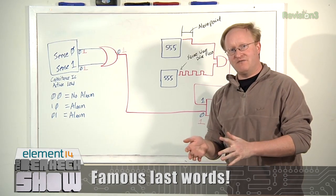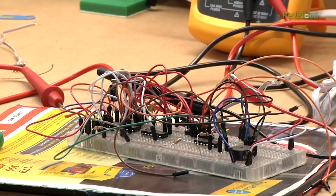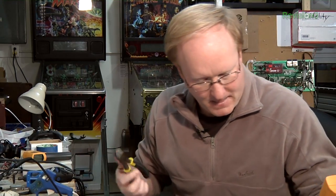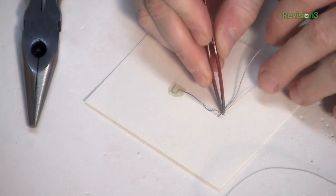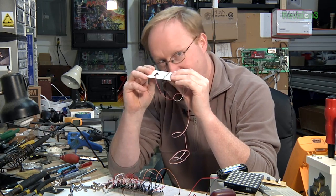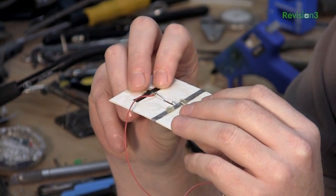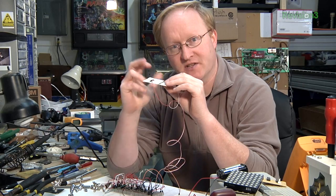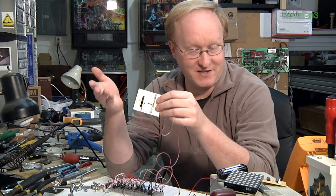We're going to do a test circuit of this before we continue. Rusty is going to make a breadboard version of the circuit we drew on the whiteboard so we can confirm it works. In the meantime, I'm going to make a spring-loaded switch so the wallet knows whether or not it's been taken out of your pocket. When it's in your pocket, the switch is pushed up, breaking the circuit. When you remove it from your pocket, it closes the circuit — so the circuit only runs when it's out of your pocket.